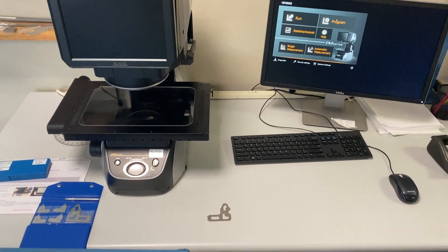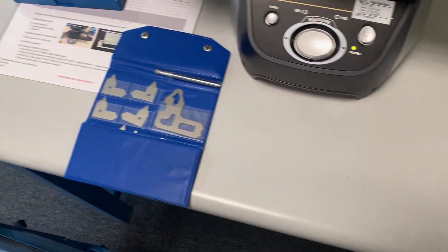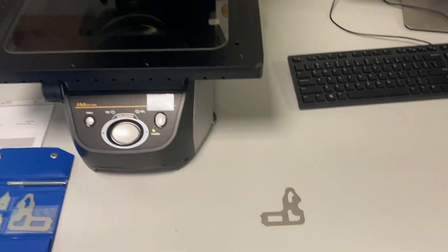In this video we will be demonstrating how to calibrate a radius gauge, typically from a radius gauge set, using the vision system.